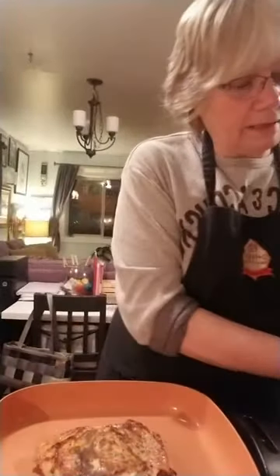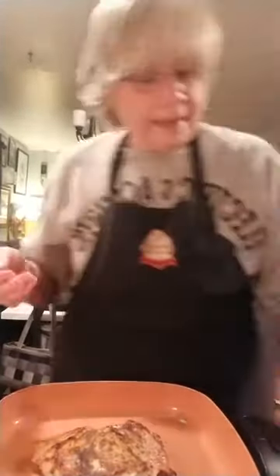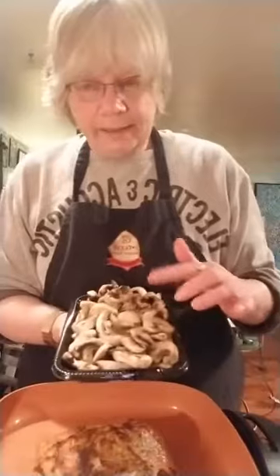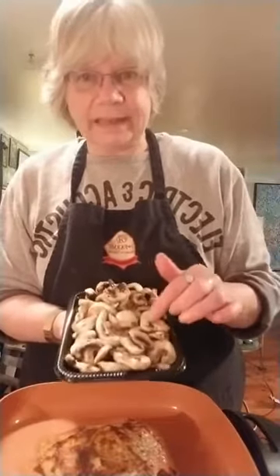I need to take that turkey out. I've got a half a pound of sliced white button mushrooms. Once this turkey comes out and I set it aside, I'm going to pick up the flavor — they really want to go in there right now.